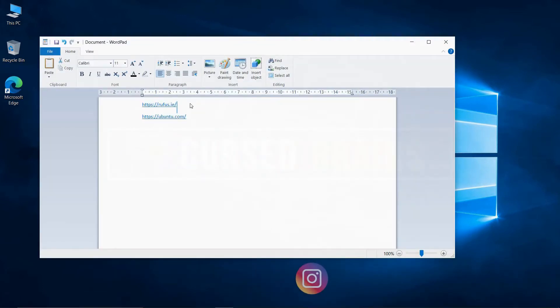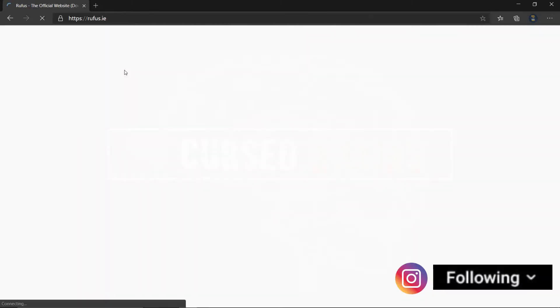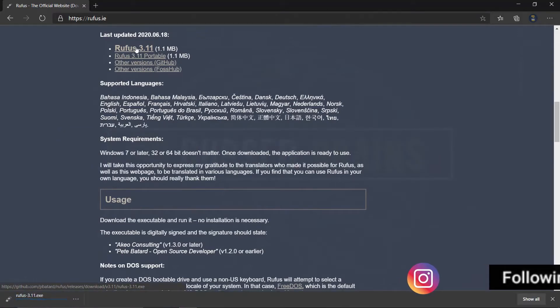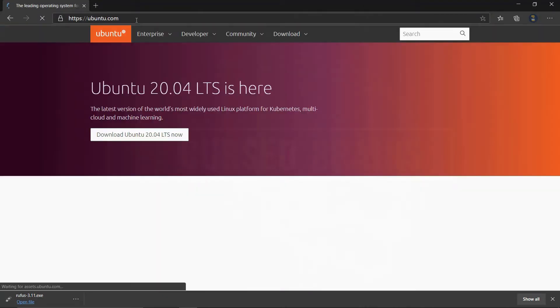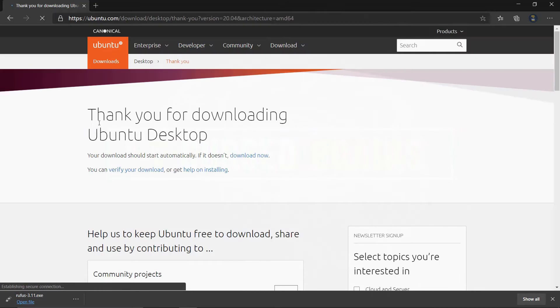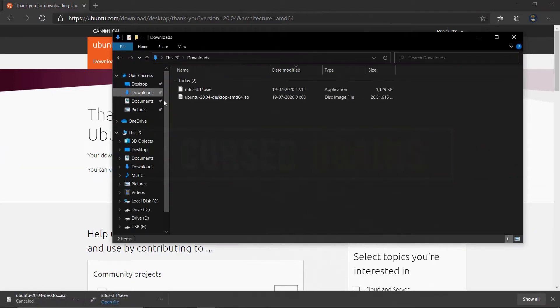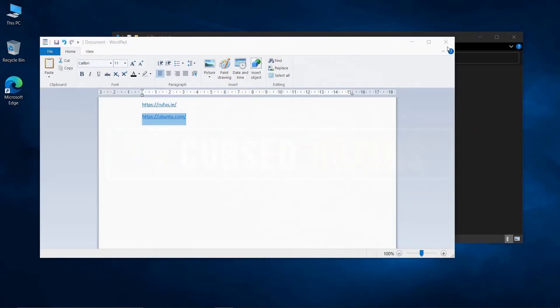Download Rufus and the Ubuntu ISO from the links in the description. Rufus is a free and open-source portable application for Windows to create bootable USB flash drives. The Ubuntu ISO will download depending on your internet speed; I have pre-downloaded it.